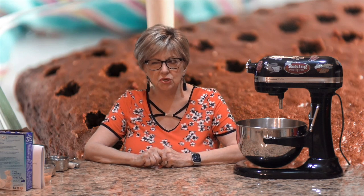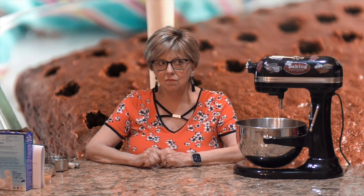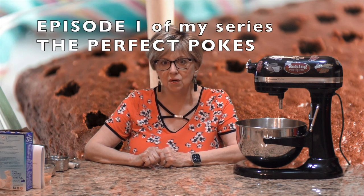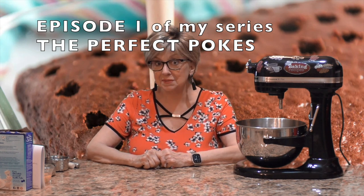I was away for a hot minute — I had some surgery. I did just put up a Mother's Day video, but I'm healing well and I'm back. I just finished my Best of the Bundt series where I did 13 of my favorite bundt cakes. Today is episode one of my new series: the Perfect Pokes!